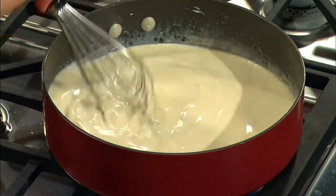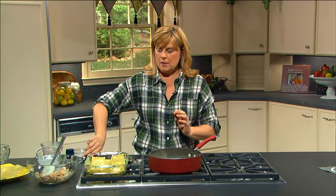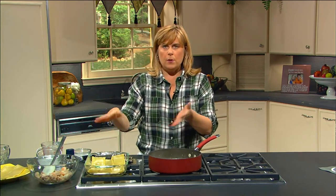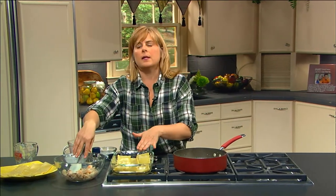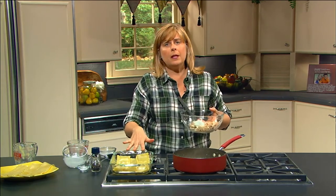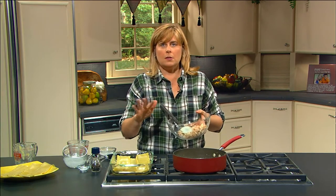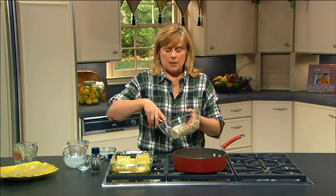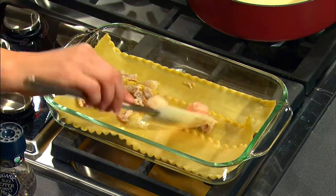We'll give that a stir until the cheese begins to melt and it begins to thicken. Then you're going to mix part of your creamy mixture in with your seafood, and then we're going to build the seafood lasagna. We have our noodles that are already cooked, with three of them in the bottom of our pan. You can also use the no-bake lasagna noodles, which are great. Just soak them for about 10 minutes while you're making your roux and you're ready to go.